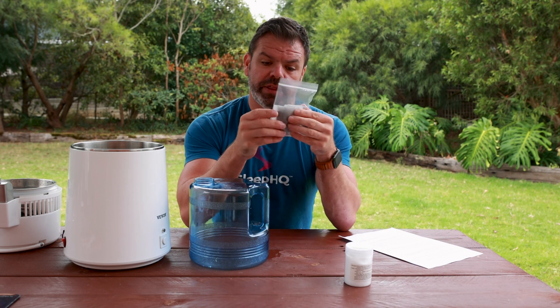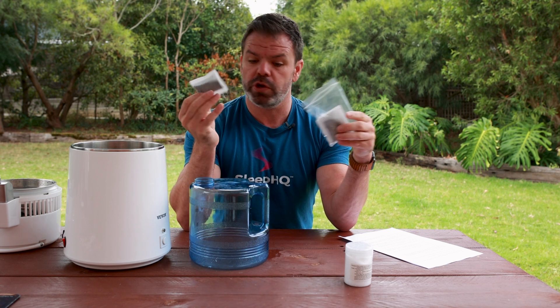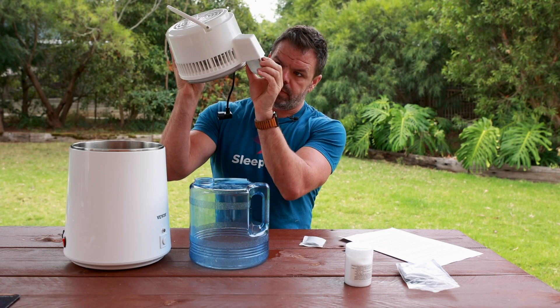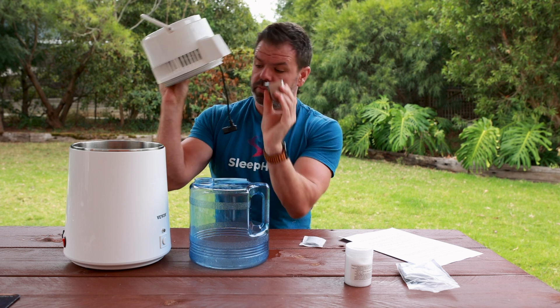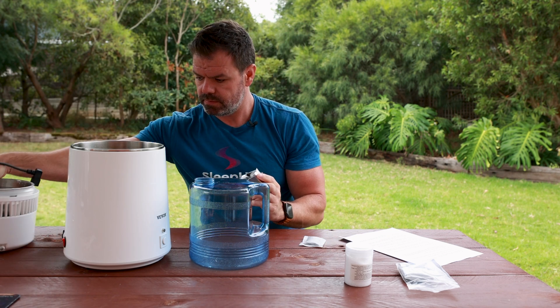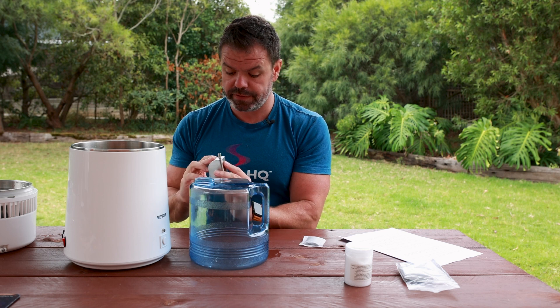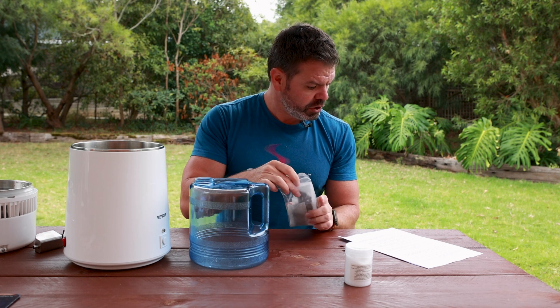Jono also pointed out there's a little charcoal filter in the funnel that you must change once a month. That's great because there was nothing in the manual about it. These are activated charcoal filters - you pull them forward, they pop out, and inside is your activated charcoal. That takes out chemicals and minerals and stuff.